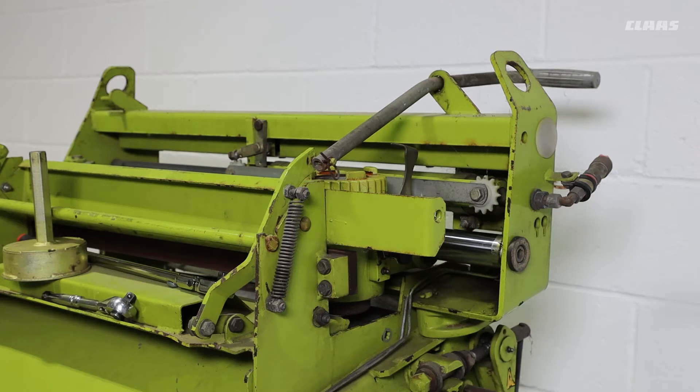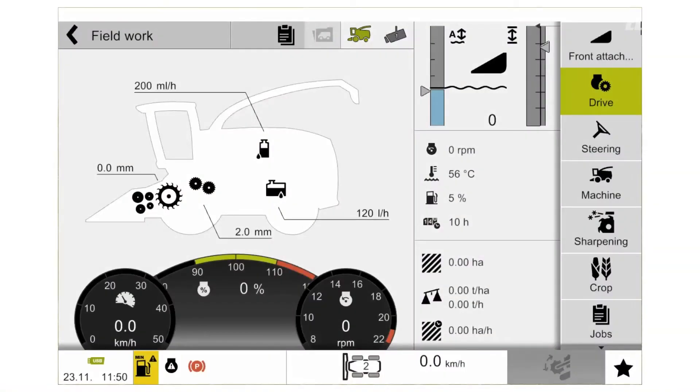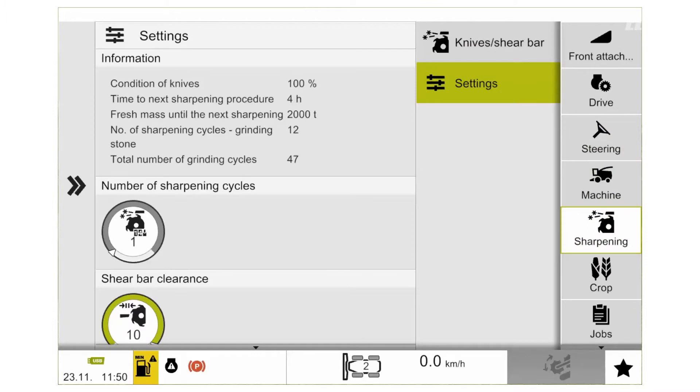If all these measurements are correct, we can then complete our process by resetting our cycle counter to 0. Once we have completed the manual adjustment, we can then come back to our SEBA screen and have a look in the sharpening menu. We select our sharpening menu and then we select our settings section.